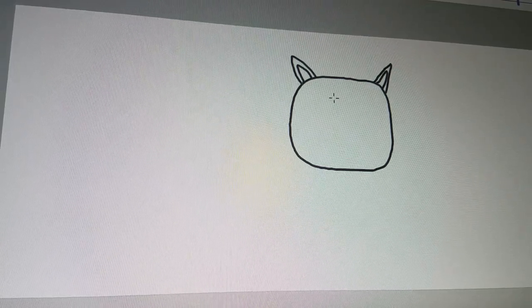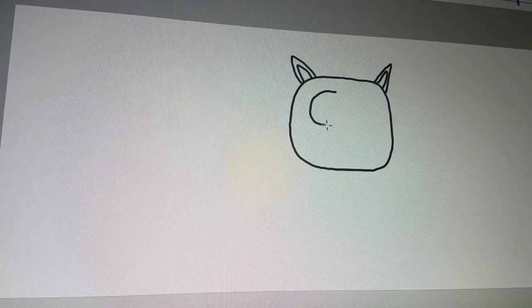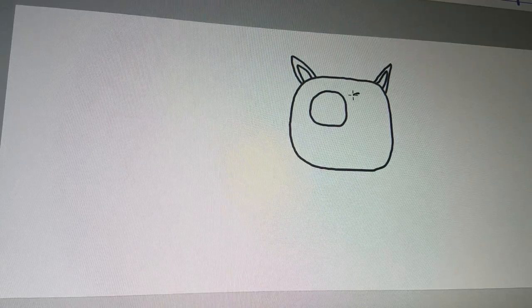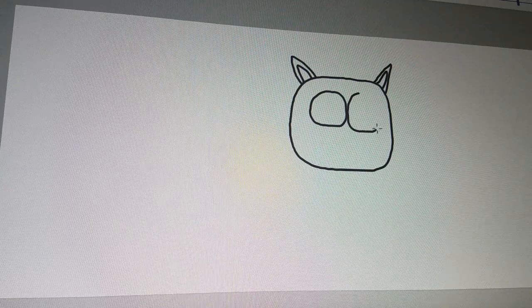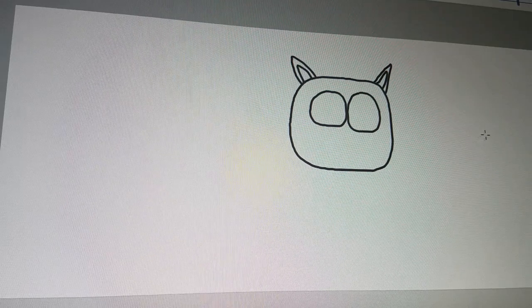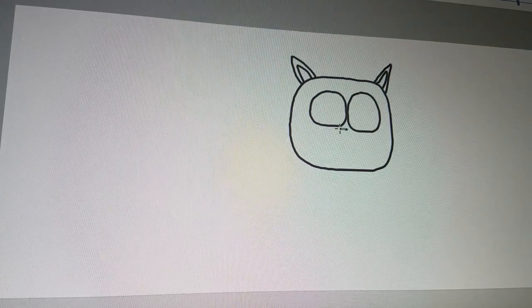And now I'll draw the eyes. That's on the left, and now let's go for the right. Now we'll draw the nose, which is a dog nose.